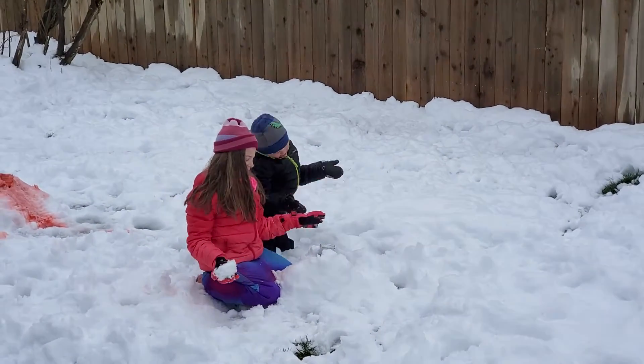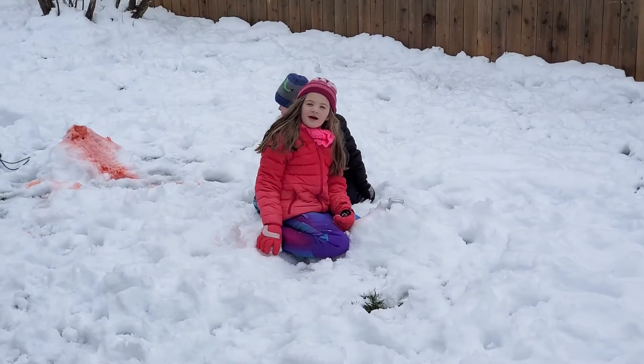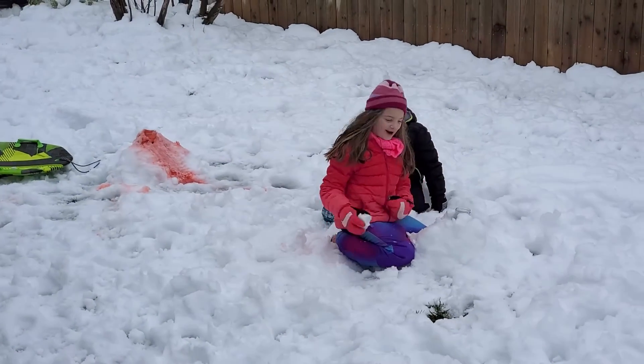Hey guys, welcome back to our YouTube channel. We did another snow volcano. And if you haven't seen that, go check it out.